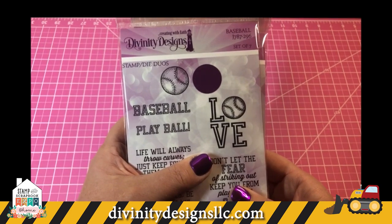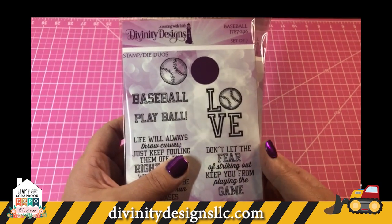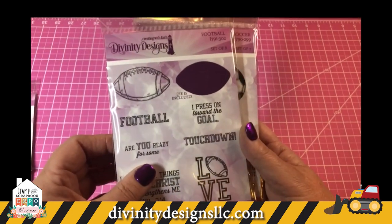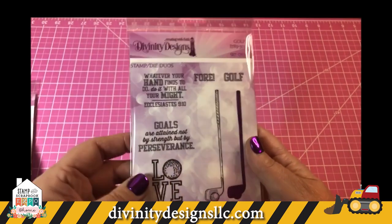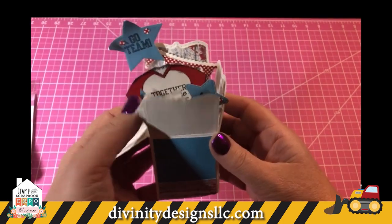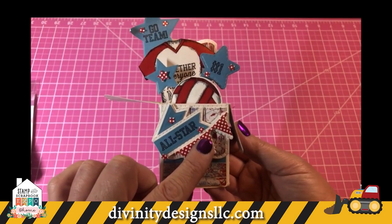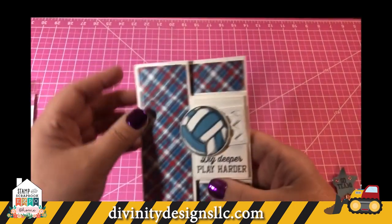Another subject I hold near and dear to my heart is sports. Both my son and my daughter played sports all throughout childhood and high school, and we spent many happy hours at their sporting events. We carry a nice selection of sports stamps and dies: baseball, basketball, football, soccer, softball, golf, and we also have an All Star Jersey set. My first card is using the Surprise Box dies — the shirt is from the All Star Jersey, then the soccer set, added with some pennants and star dies. Here's our Tri Shutter die.